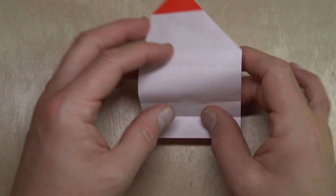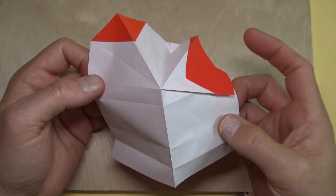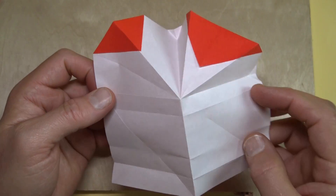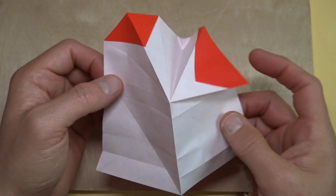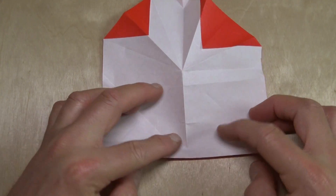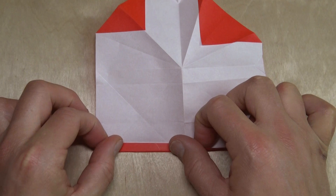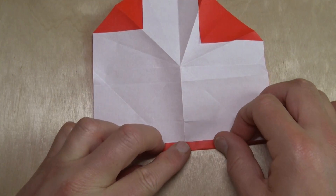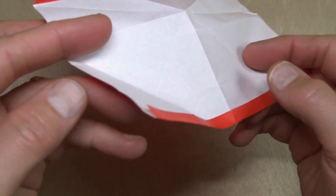Unfold and fold to the pinch marks. Unfold the flap, and now unfold like this — just make sure that you're going to be able to refold it, because we're going to refold it like that. Unfold, and now fold the bottom edge to the crease. So it's like that.